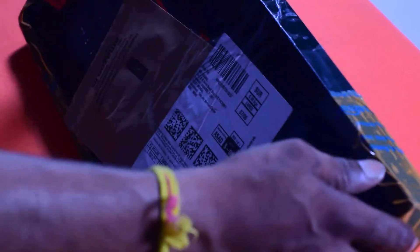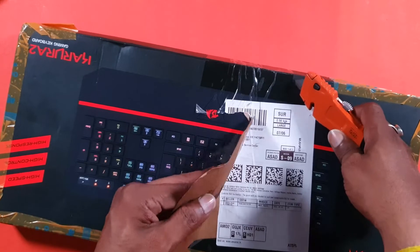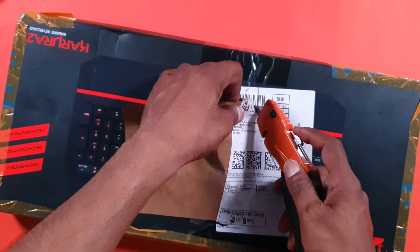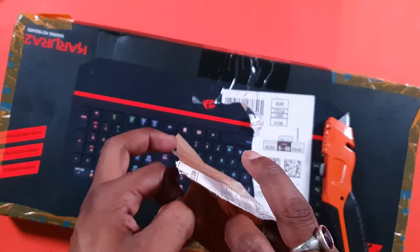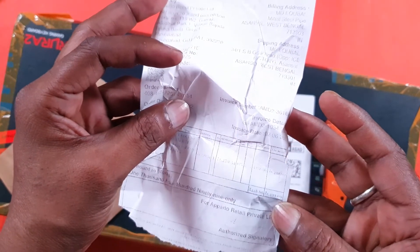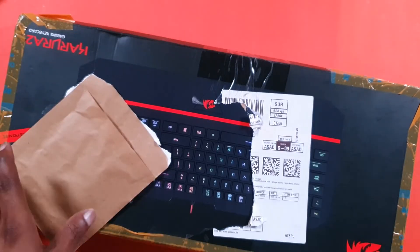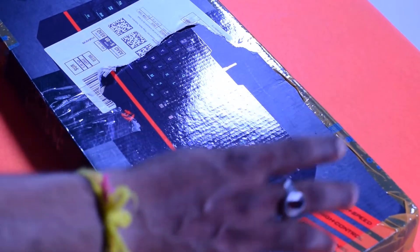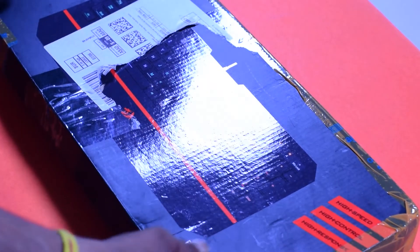So let's go. This is Amazon's label. First of all, we have to cut this. This is the best option — the highlight of high speech, high control, high response. This is the three highs. Let's open it.